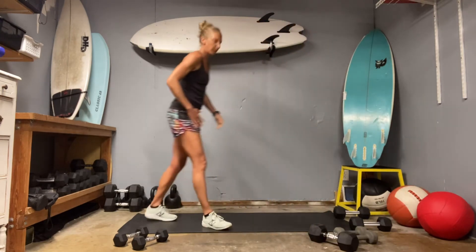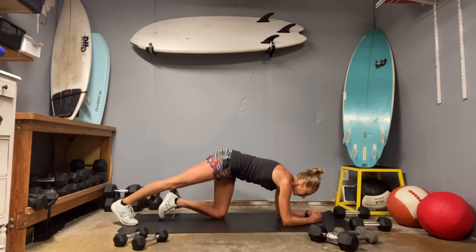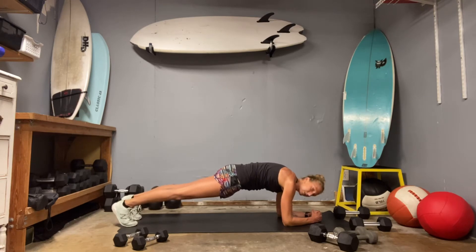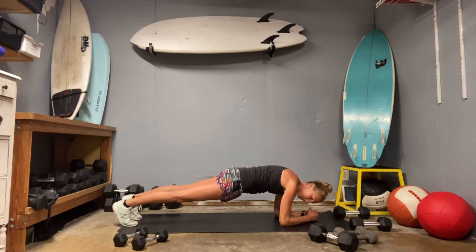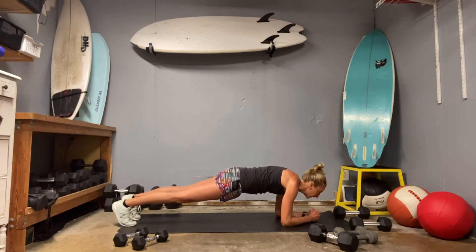Coming down. Quick little interim before we enter our second set. Just plank up for me on your forearms. Shoulders up over those elbows. Tuck it under. Set it in. Push into the elbows. Elbows pull back toward the toes. Hold on to it. 10 more. Five, four, three, two, and one.